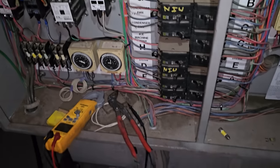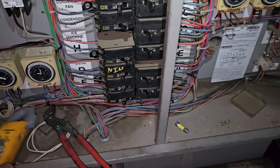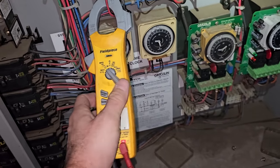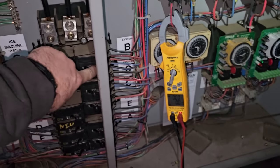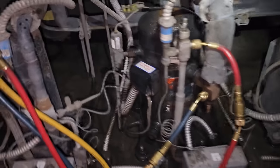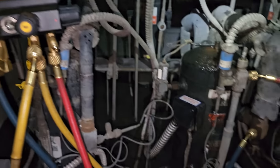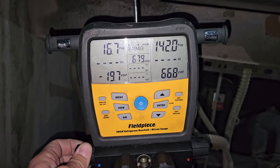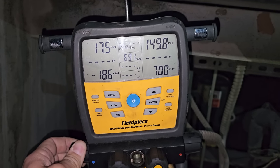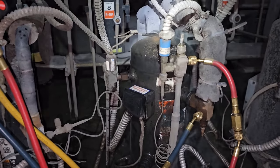We'll definitely be troubleshooting more — it's nighttime, so we're just getting them running. Let's put an amp clamp on this guy and see what happens when we turn on system B. It started, it's running — that's a plus. And it just pumped down. Maybe we're just short cycling because we're low on charge. We're building. We're going to give it a few minutes, let it run. Condenser fan motor should turn on, but on the plus side it runs.